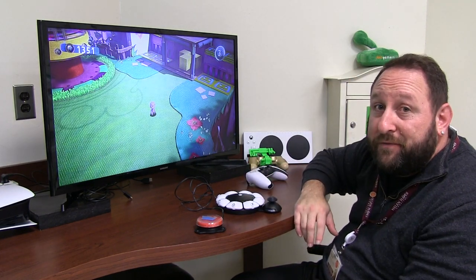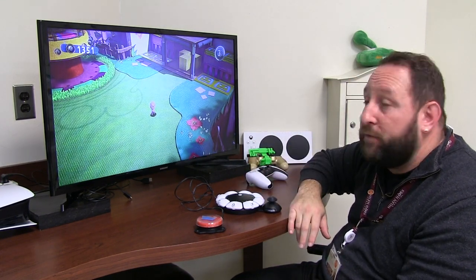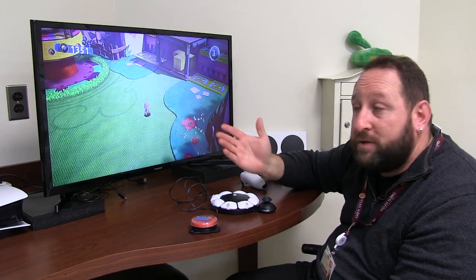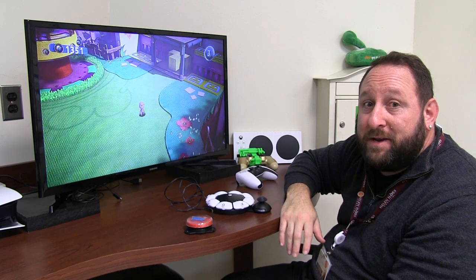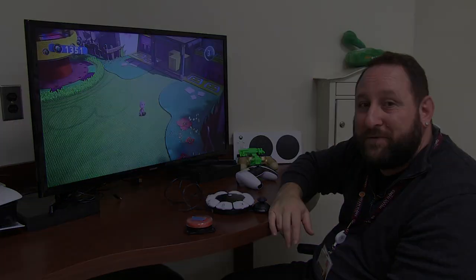You just have to get really creative, and feel free to reach out to the Helen Hayes Recreation Department if you have questions — maybe we can help get you set up and back into gaming. Thank you very much for your time.